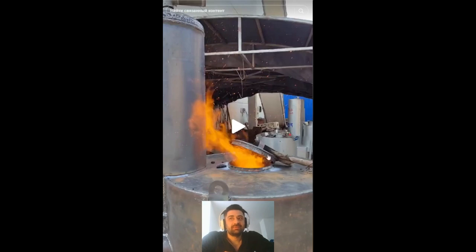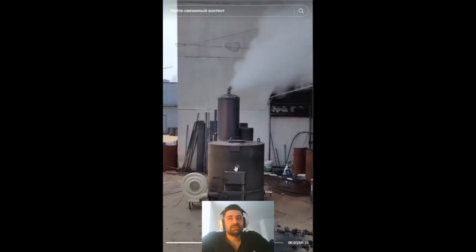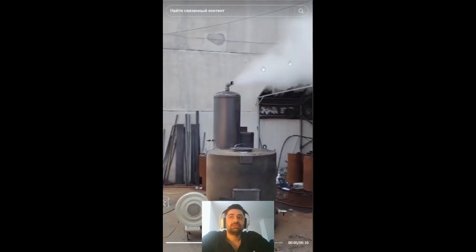Watch another video to see what it looks like. You see what happens if we blow air into the gasifier — when the lid is opened, fire or smoke bursts out from under it. In this case, the gas in the boiler may extinguish. So extract, don't blow in.